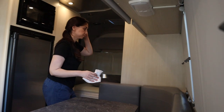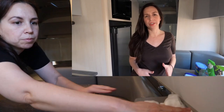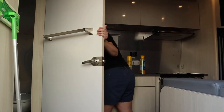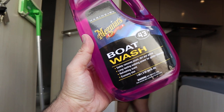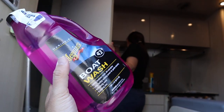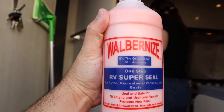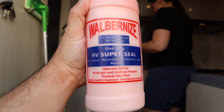Today we're going to clean the airstream inside and outside. We already have a video on the inside, so we'll show you all the supplies we purchased for the outside. These are the materials we got — we got this boat wash, Meguiar's Marine RV Boat Wash, from Amazon. We also got this Wollaburn Eyes wax to basically wax your airstream.